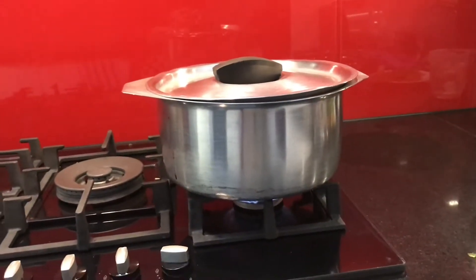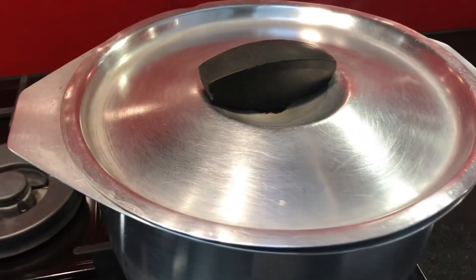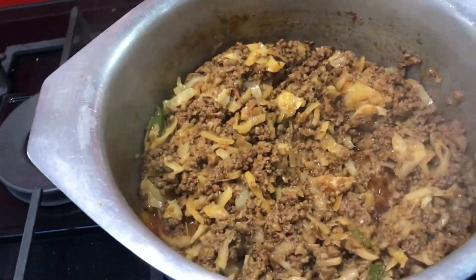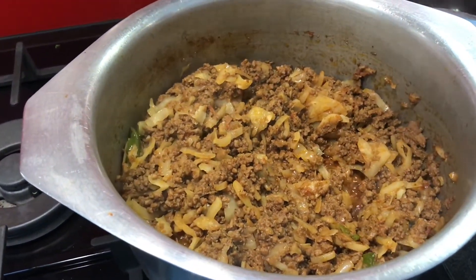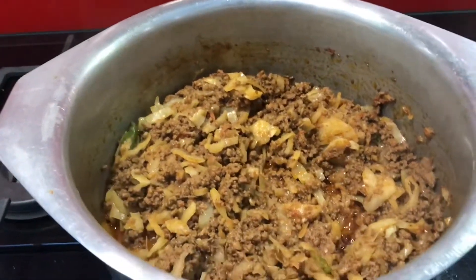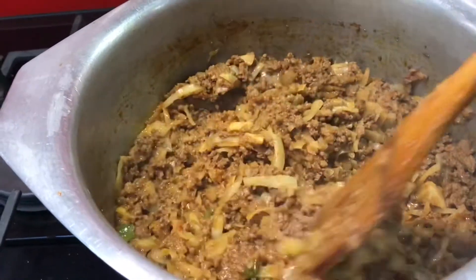Hello everyone, how are you YouTube family and welcome back to Mourad's kitchen. Today is made in Mourad's kitchen. My husband, a few years ago, told me that you will make Mourad's kitchen — this is why I am giving you a full recipe.